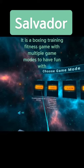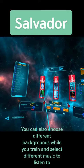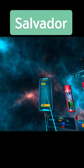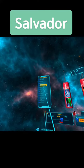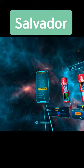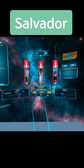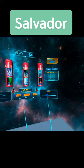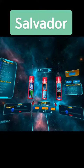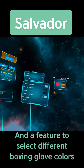Check out this VR game called Salvador. It is a boxing training fitness game with multiple game modes to have fun with. You can also choose different backgrounds while you train and select different music to listen to. There are also options to help get you comfortable with your training level, and a feature to select different boxing glove colors.